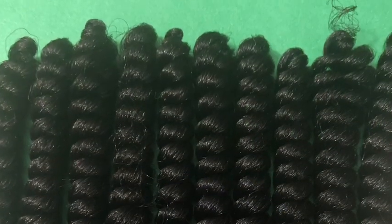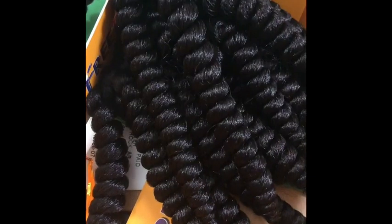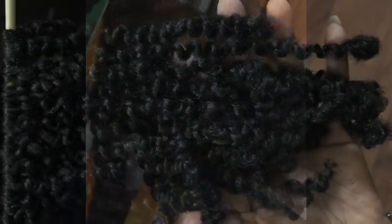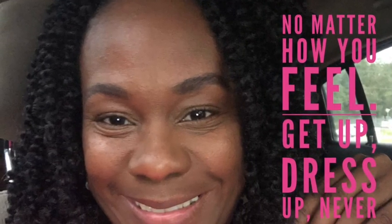I separated it and made the twist curls that you will see. And I'm also showing you how they look. And this is my motto: No matter how you feel, get up, get dressed and never ever give up.